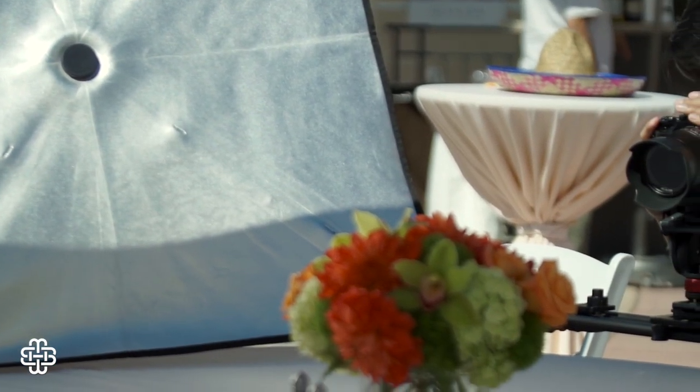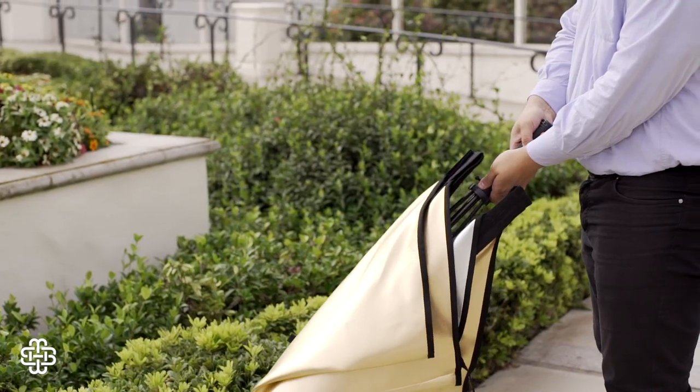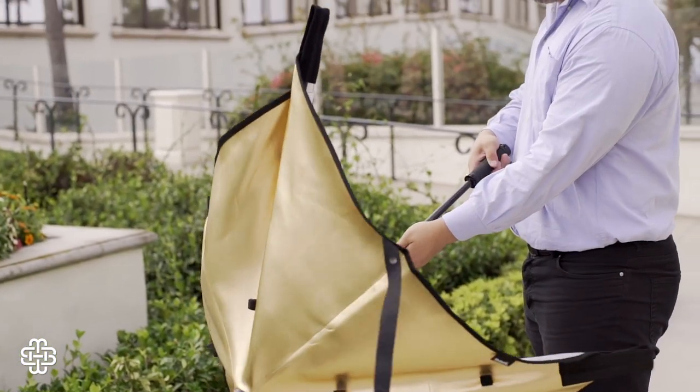The Nori Bounce is definitely for those who need the flexibility of cutting and shaping light on the go and will use it enough to justify spending the money. So who is it not for?